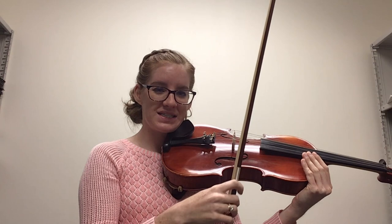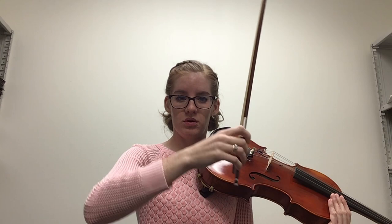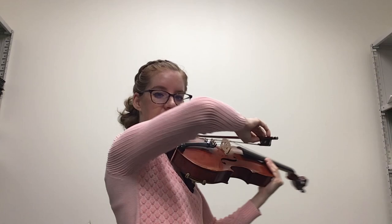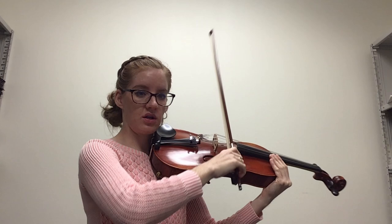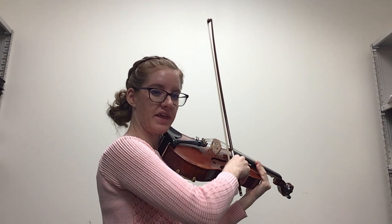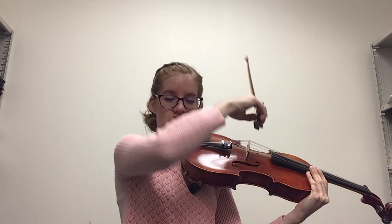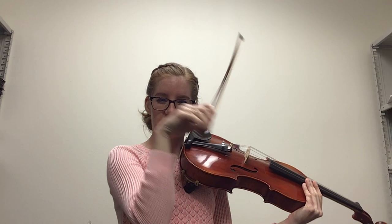That takes us to the next point, which is our elbow. We don't always think about our elbow being part of each stroke. But if I'm on the C string, my elbow should be fairly high. G string, a little lower. D string, lower still. A string, lowest — but not all the way next to my body; a little bit of space. The elbow moves up and down to accommodate the different string heights, and that helps your arm have a more natural weight to it. You're not working against yourself.